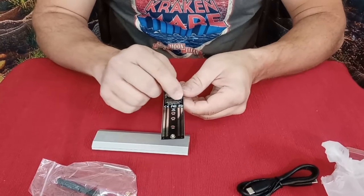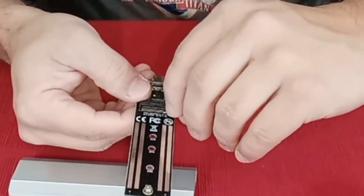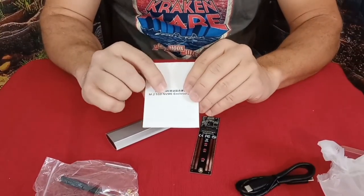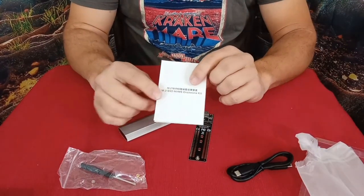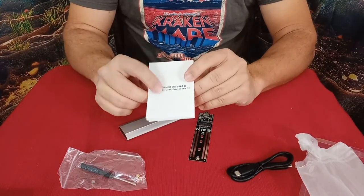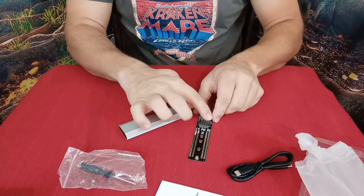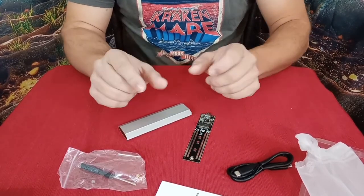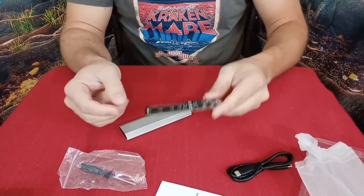If you notice right here, this does have a specific pin pattern. You can see the little slot right there, which means this takes a very specific type. As you can see on the instructions, this is an NVMe. So NVMe is what you want to look for if you're getting one of these for your drive. There is another type — NGFF — but NGFF is not going to fit in this because the little slot is actually on the other side. You can't flip them over and plug them in; the slots are spaced differently as well, so it prevents you from putting the wrong one in and ruining anything.